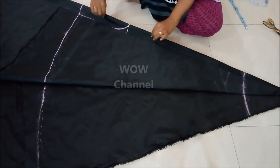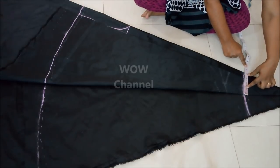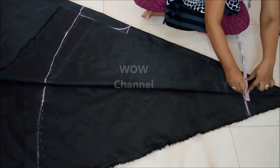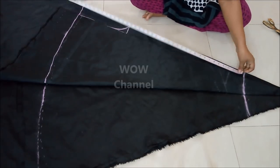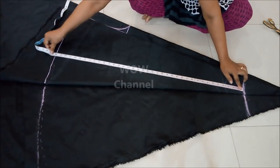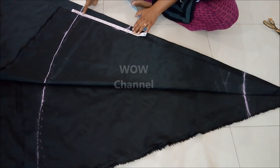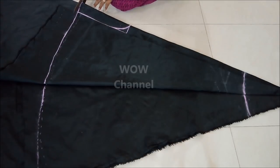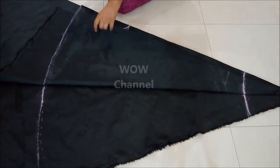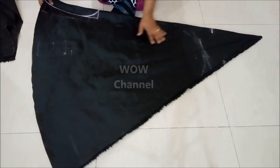I have marked all the measurements on the fabric as I explained on the paper, and cut the pattern as shown. You will need two of these pieces.